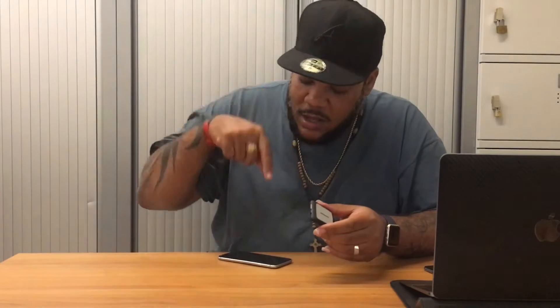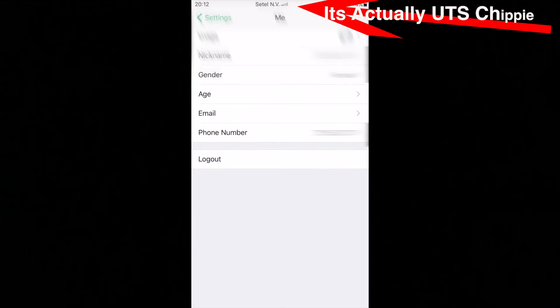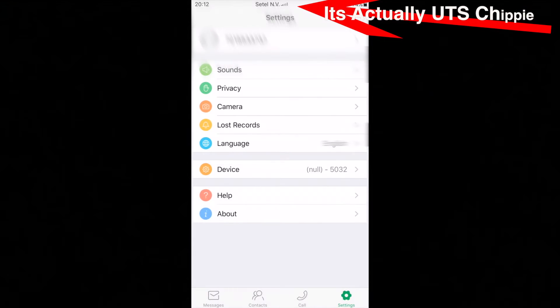Pop in my UTS SIM card. Don't turn it on — it's in. Launch the MoreCard app on my iPhone. Put in my number on the app, which is my UTS number. Finish doing that. It's gonna pair via Bluetooth and that's it, all set.